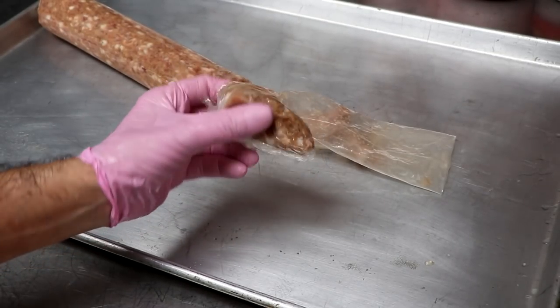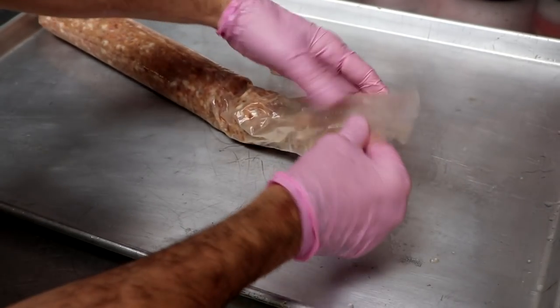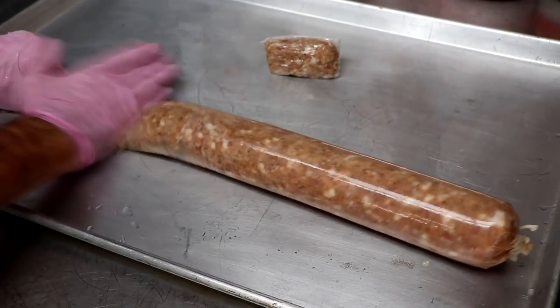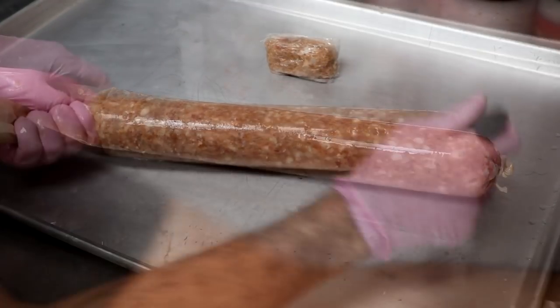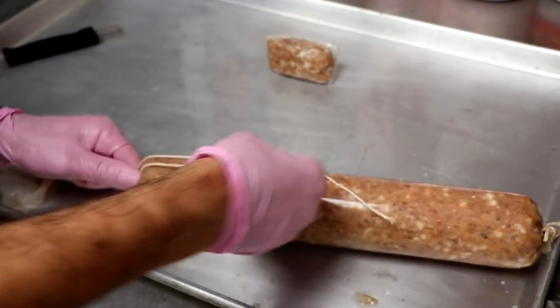Our teriyaki salami is now in its casing. I've reserved just a little bit of the mincemeat from the hopper and wrapped it in cling film — I'll show you what we're going to do with that in a little bit. We're going to push everything down and then give it a nice bubble knot at the very top so we can securely hang it in our dry curing chamber. We're going to poke out the air pockets with a sausage poker and then give this a little tie.